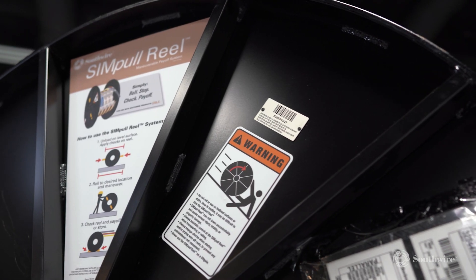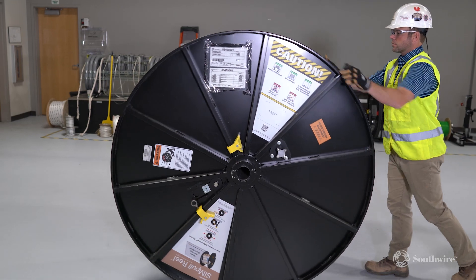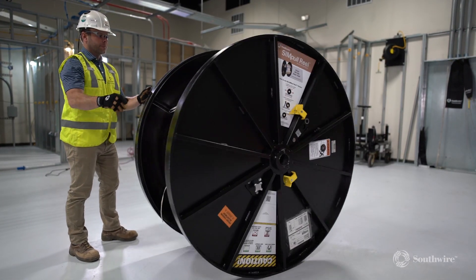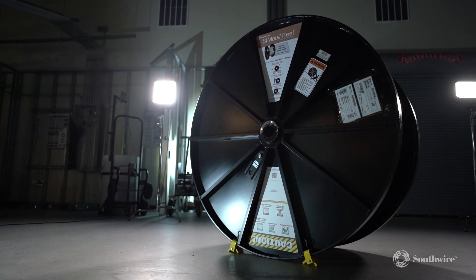Hello, my name is Mohamed with Southwire. Safety, efficiency, and productivity are essential in the use and maintenance of Southwire contractor equipment, and today we are going to be talking about the inspection and operation of your Simple Rail maneuverable payoff system.